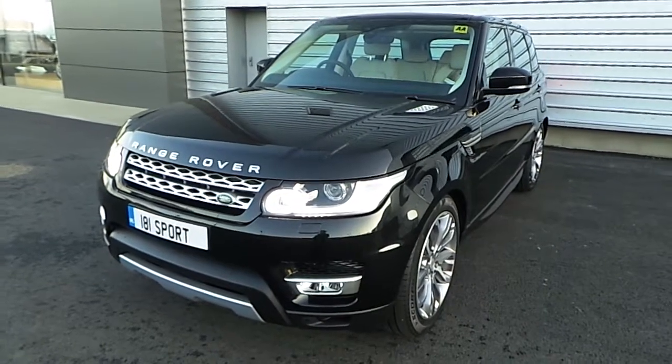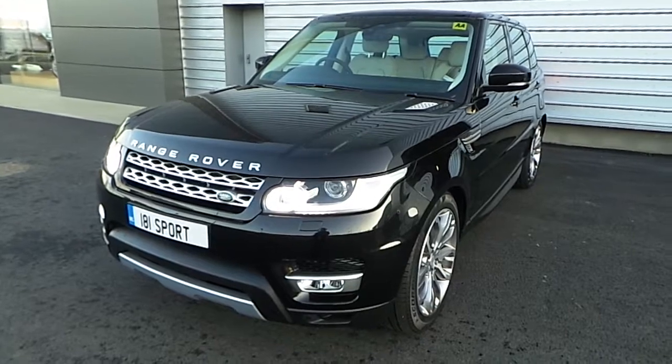It has a 3.0L diesel engine, TDV6, automatic gearbox and it's four-wheel drive.